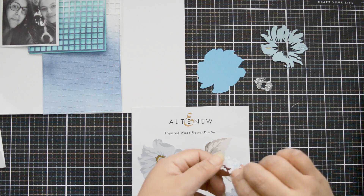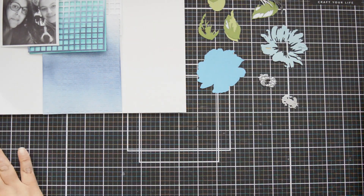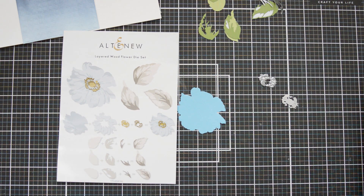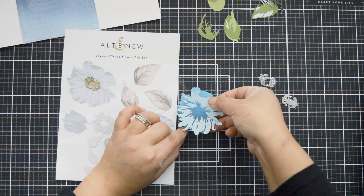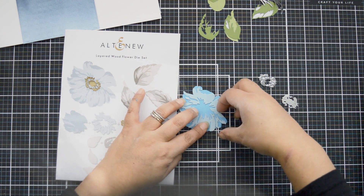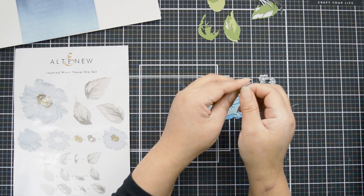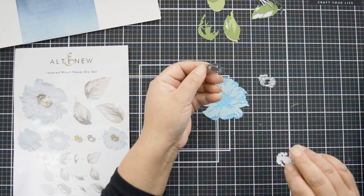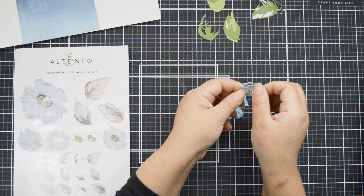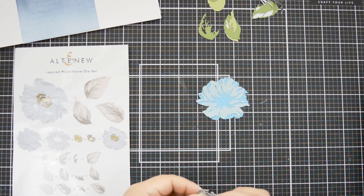With my background set, I'm now building my florals using the Layer Wood Flower die set. I used double-sided tape on the back of my layers and cut six flowers, nine — I think it's twelve — leaves. I'll layer them up. This die is one of the simplest to layer. I use the guide that comes in the front of the package as a template, and there are little notches on the florals that make layering very easy.